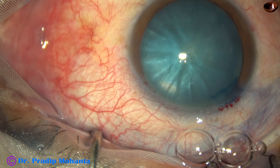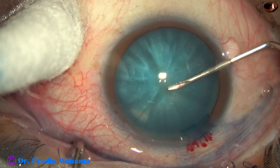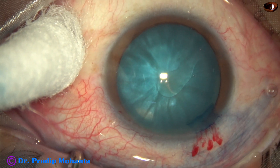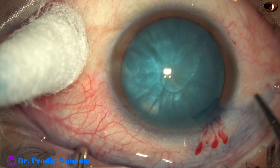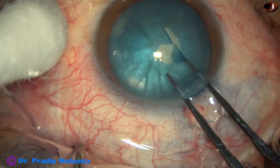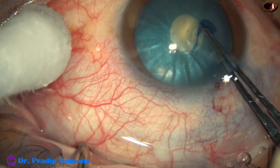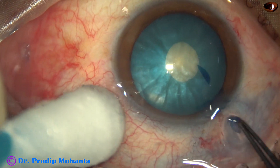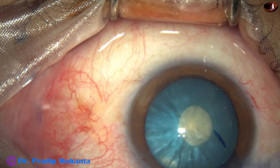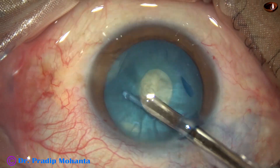The anterior chamber has been filled up with 2% HPMC. A small puncture is made at the center — a kind of C-flap is made. Some oily fluid comes out, which indicates that this is an intumescent cataract. The C-flap is converted into a minirexis when we use only HPMC and no other viscoelastic substance. We may call this Mohanta's minirexis.